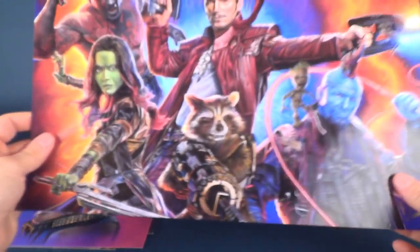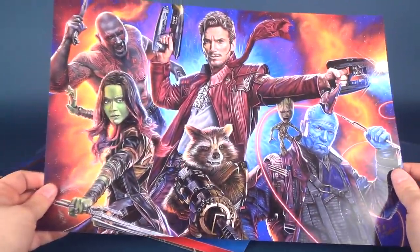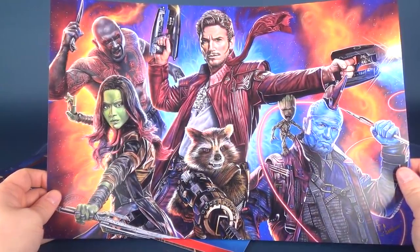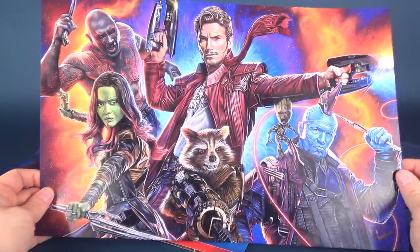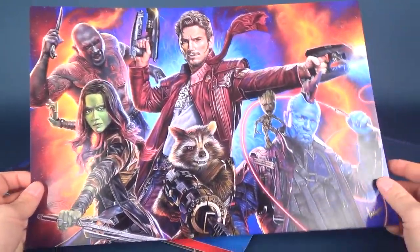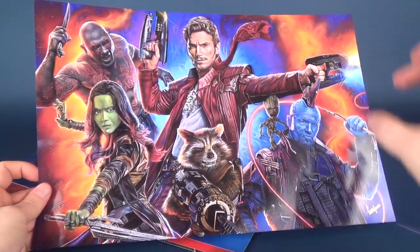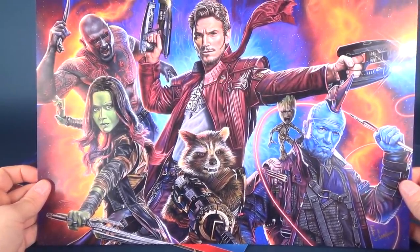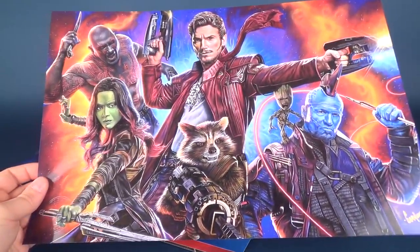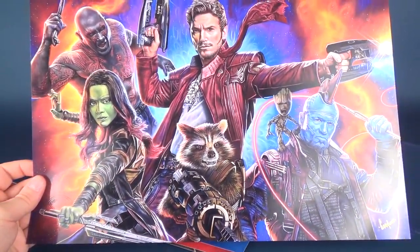I got five prints total — he actually has several different prints available. Check out his social media information, all in the description below, along with prices so you can find out how much each piece goes for. The next step for me is getting some very nice bold frames for these so I can put them up on my wall. Maybe I'll do a video showing how they look in my entertainment slash man cave room.